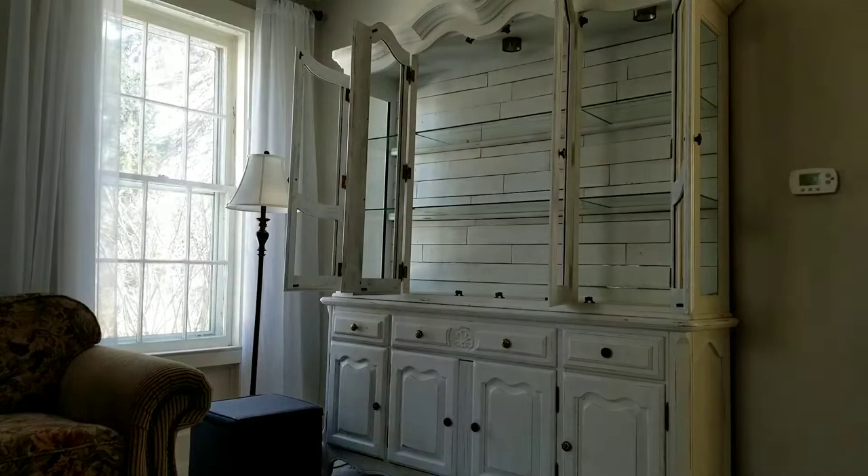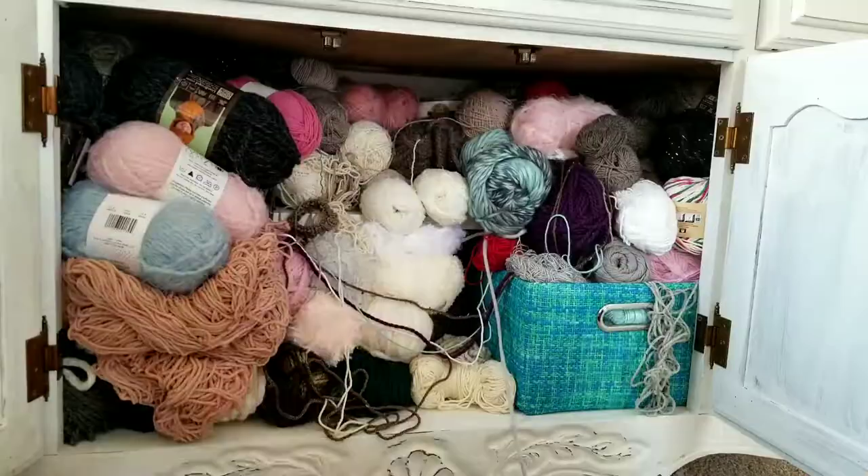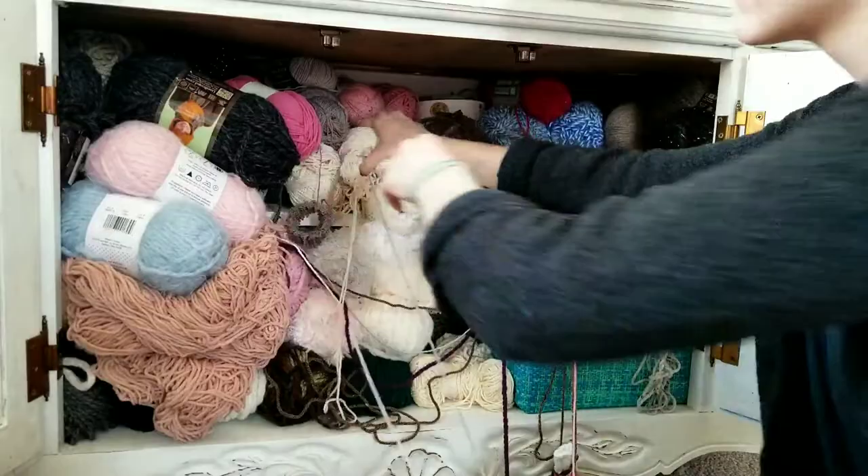All that info is down in the description box for you. This isn't even all of my yarn — I had three tubs under our bed and one storage bin that was stuffed, plus two or three project bags scattered throughout our house.